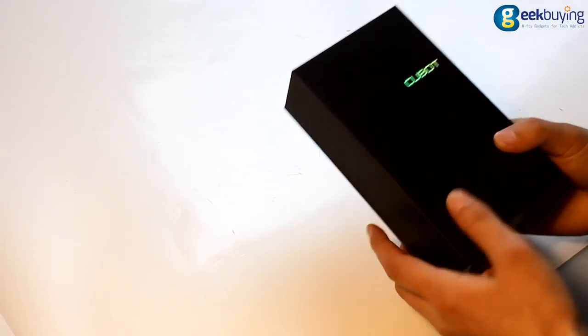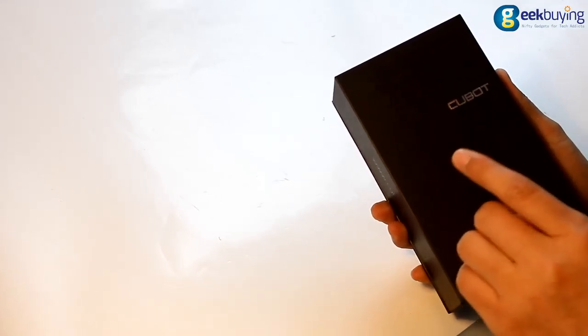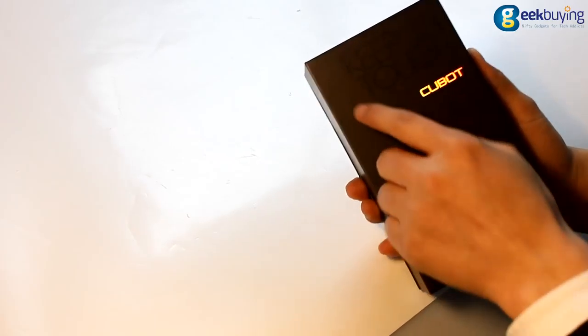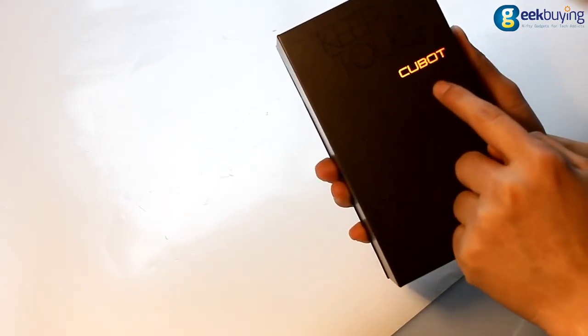Now let's look at how it looks. First, the upside. If you look very carefully, you will find there is a word here: 'keep in touch.'